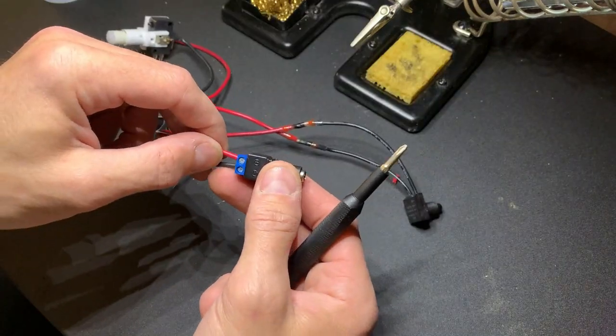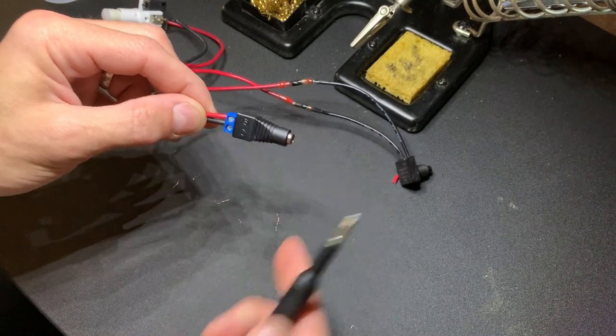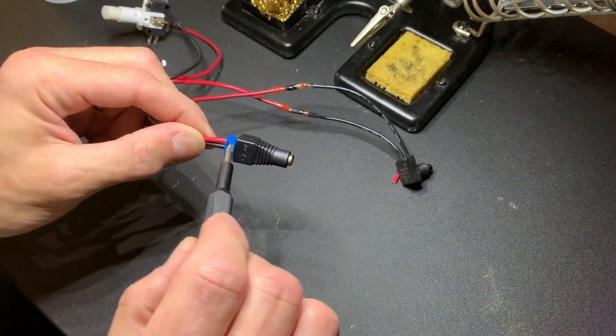Then we make the final two terminal connections on the 12-volt adapter, and this gives us a completed wiring harness.